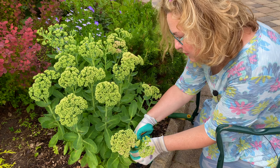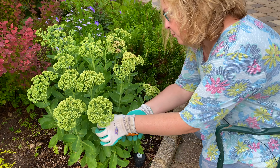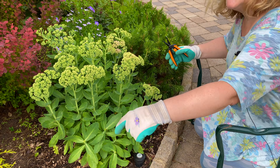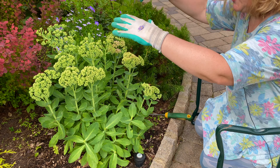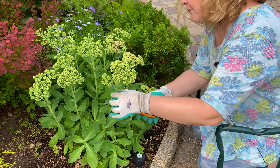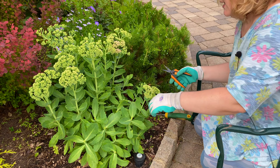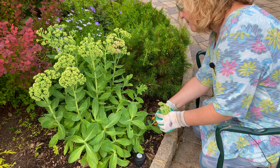I saw a British gardener talk about the Chelsea Chop on an older video, and what she did — which was really cool and I would love to duplicate — is she took all of her cuttings and just stuck them in the garden. She now has this beautiful expansive, almost like a low hedge of sedum in her garden. When I saw that I said I've got to do that, because as we know plants are expensive. And why not, if you can propagate these — and these are supposedly very easy to propagate — why not do it.